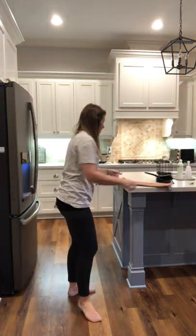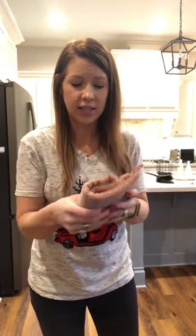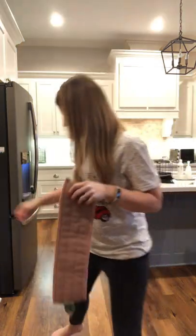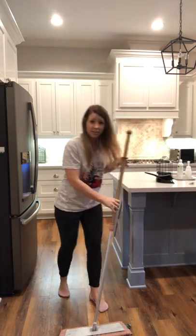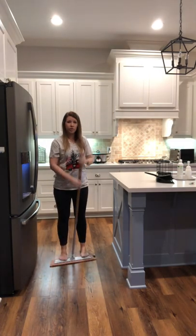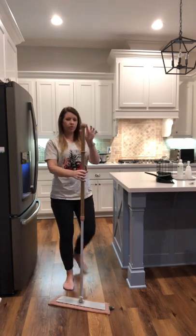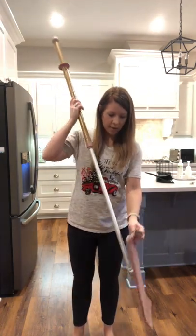For the wet mop pad, all you do is get it wet and then wring it out. Get it wet first, then squeeze it and wring it out pretty well. You'll get an idea about how much wetness you need depending on how dirty your floor is, and then you just switch it out. Everything velcros on. Just go back and forth like this. The handle is adjustable — it's supposed to be at about your chin so you shouldn't be bending over. You can use the handle for some leverage, or flip it over and use the handle to get scuff marks off the ground.